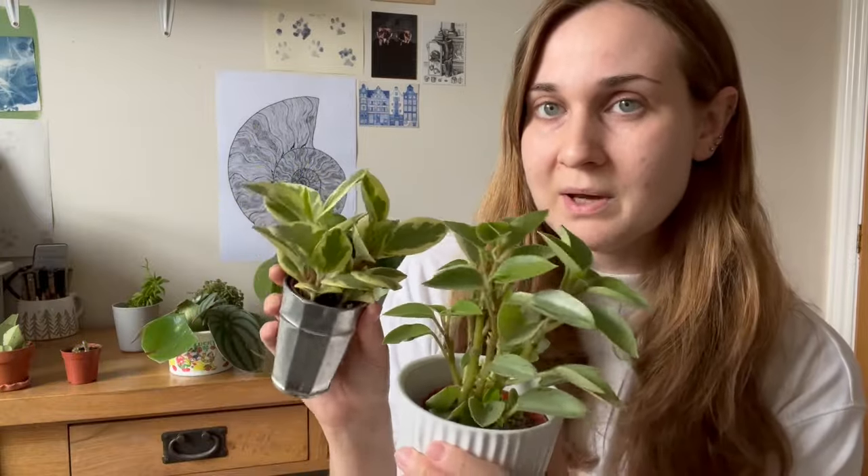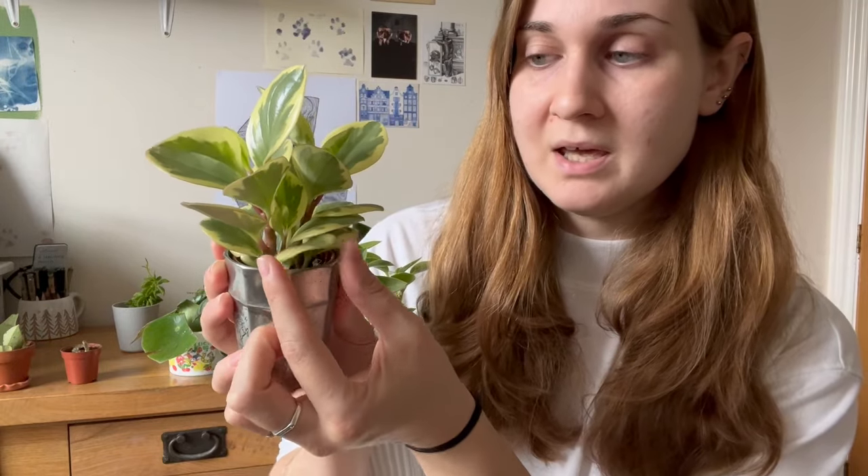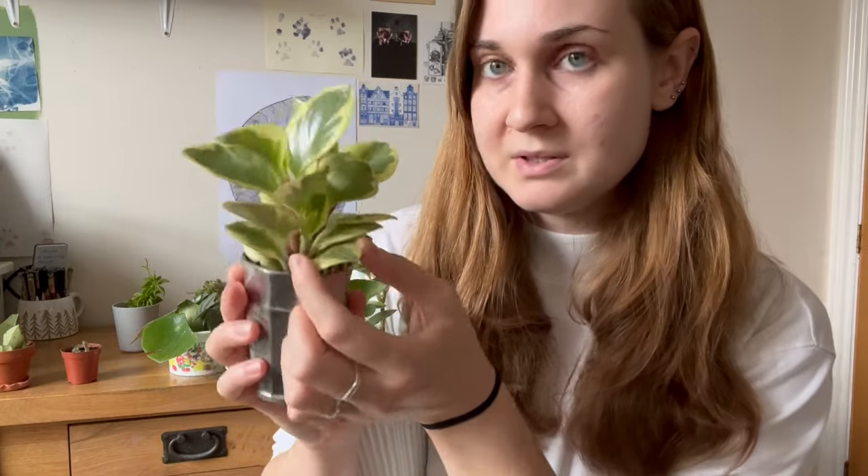This works really well on lots of varieties. So the Peperomia obtusifolia — if you can see I'm adding pressure and nothing's happening. It's not budging. If I tried to fold it in half, I would snap the leaf. So this one isn't thirsty.